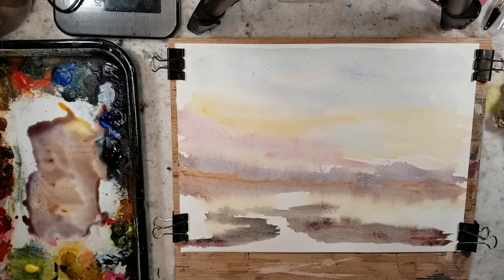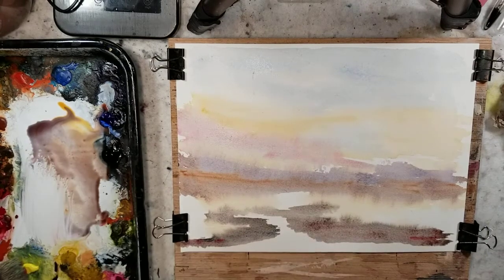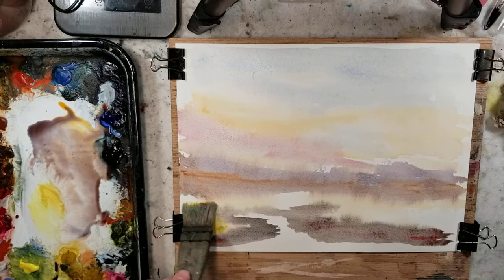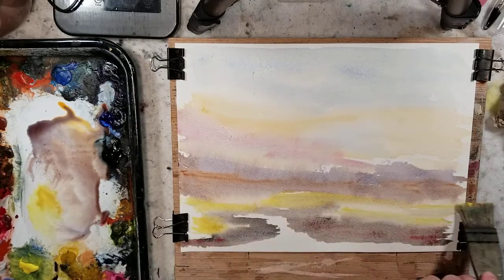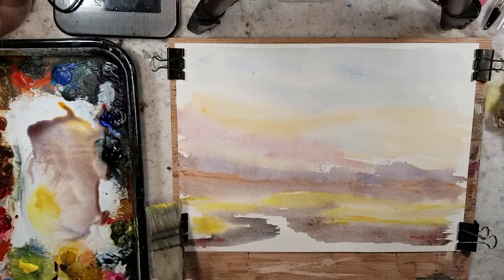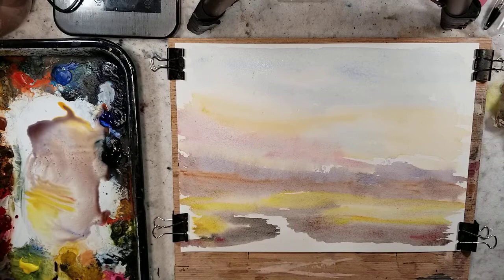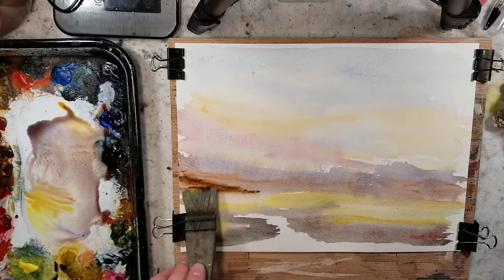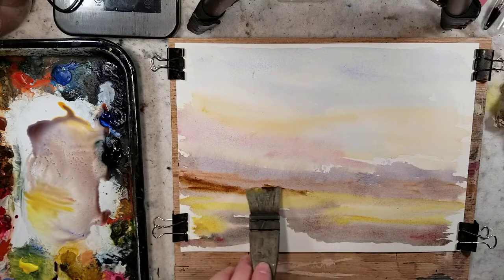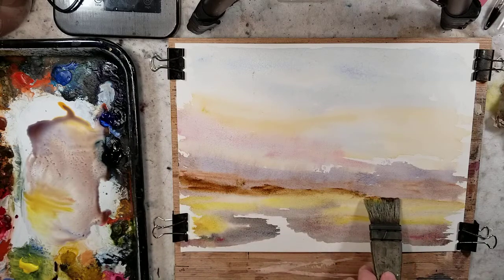I'm going to do a full clean off so I can grab some lemon yellow for the grassy areas. And of course burnt umber, which is pretty straight from the tube — a little bit more solid for the closer mountains coming down.